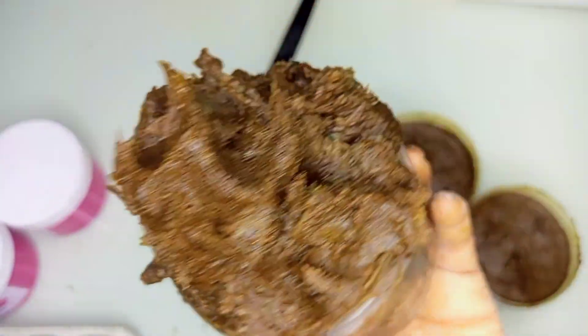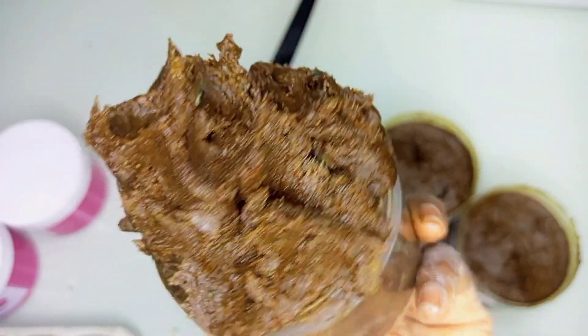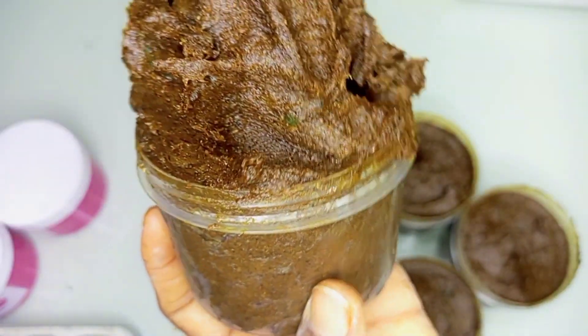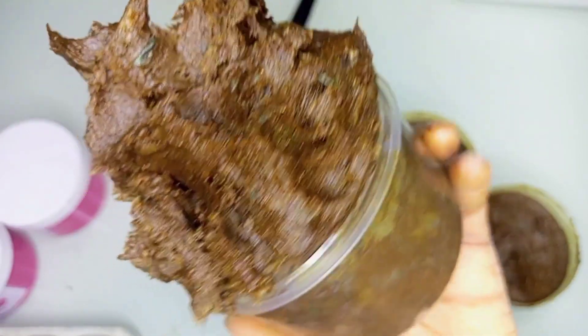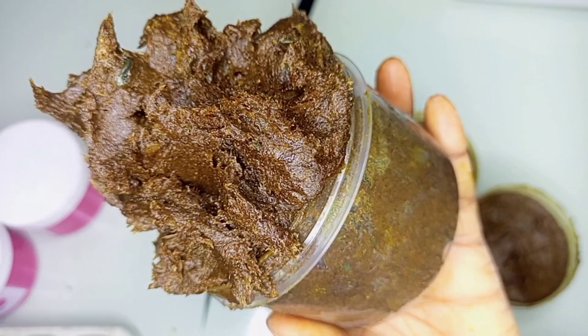You can see this beautiful, luscious black soap, guys. This soap is filled with so many good ingredients. So if you want to know how I made this glow soap, please stick to this channel. This soap will glow your skin, it will brighten your skin and even out your skin.